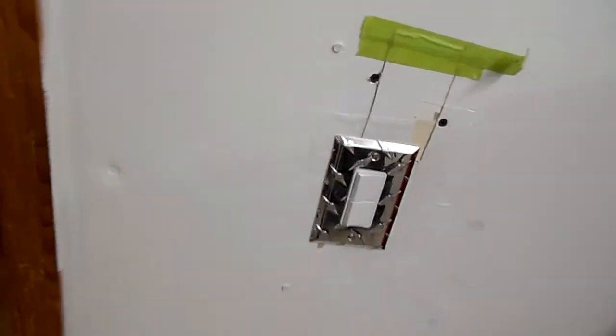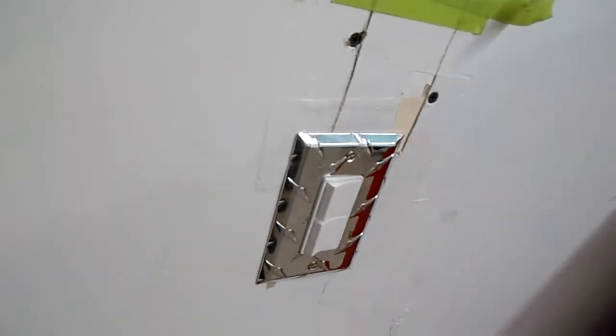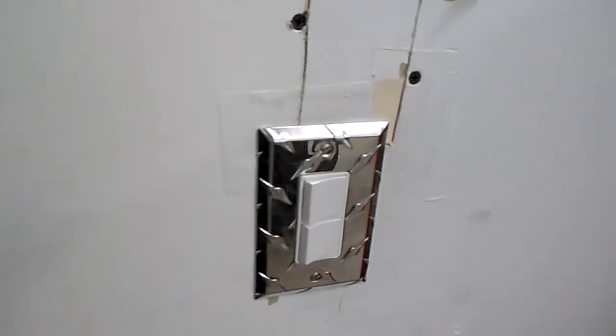It cost a good chunk — over $400 — but well worth it. I mean it is bright in here. Got this nice little diamond plate switch cover down there from Home Depot, it's five bucks but it looks cool.